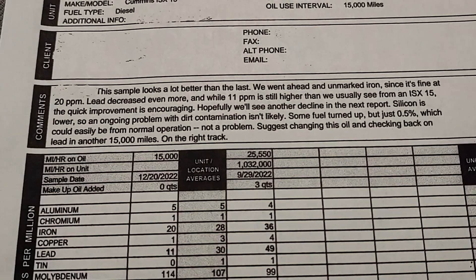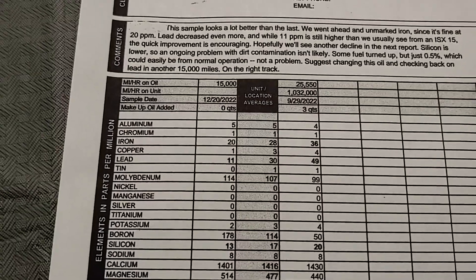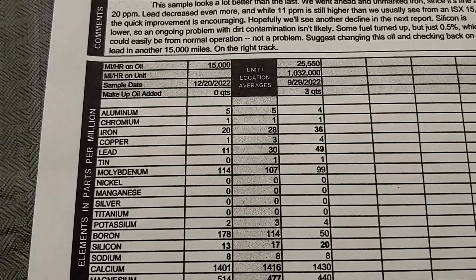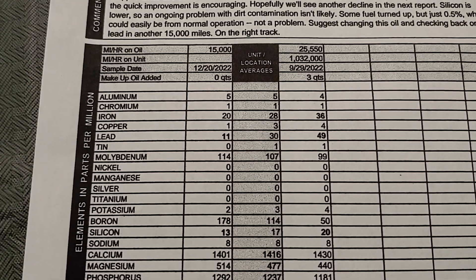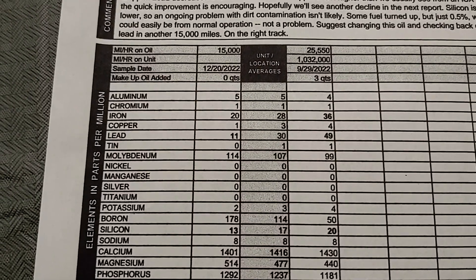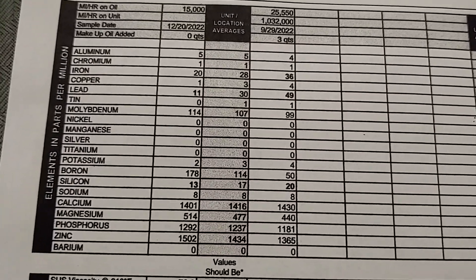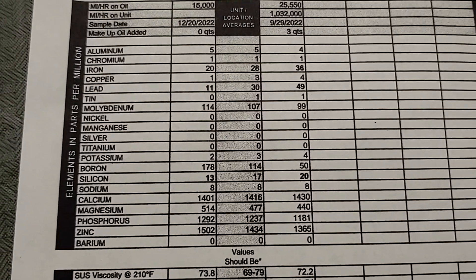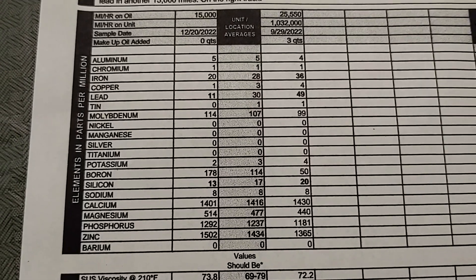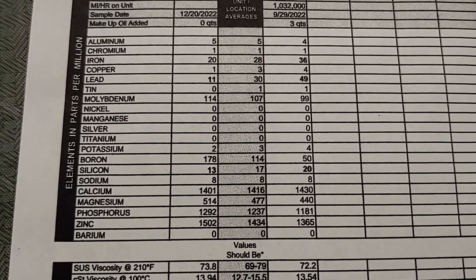We are going to be doing a lot longer oil sample interval on the next one. This was the old one for 25,000 miles, this is the new one for 15,000. You can look at the lead difference as well as the iron difference. I think that bearing starvation problem — where we starved the bearings of oil — I got a little bit low on oil because I was trying to run it 25,000 miles without adding any, and had a little bit of oil pressure fluctuation on the 25,000 one. We didn't have any of those issues on the 15,000 one, and I did not add any oil.